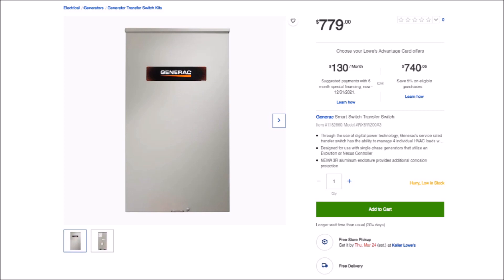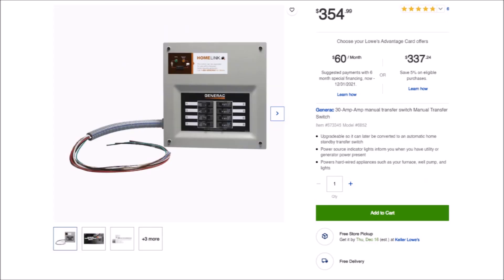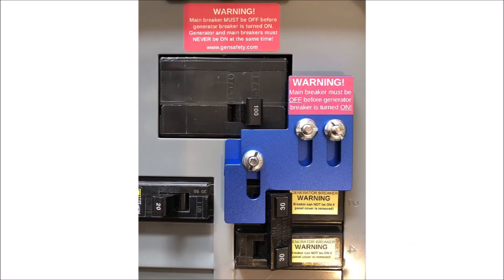I already knew that the usual way to accomplish this was with a manual or automatic transfer switch, but automatic transfer switches are very expensive. Even if you go with a cheaper manual transfer switch, you still have to pay to have it installed by a licensed electrician. You could do it yourself, but for liability purposes this is a job that's better left to a licensed and insured professional.